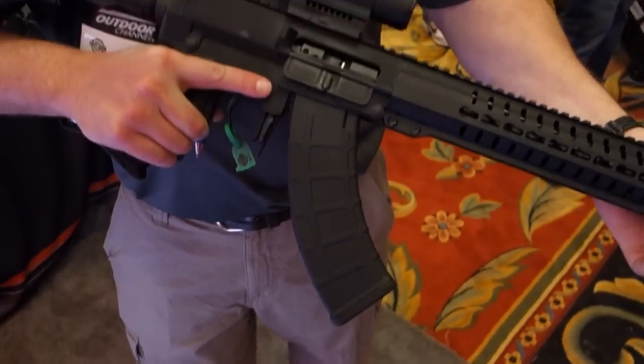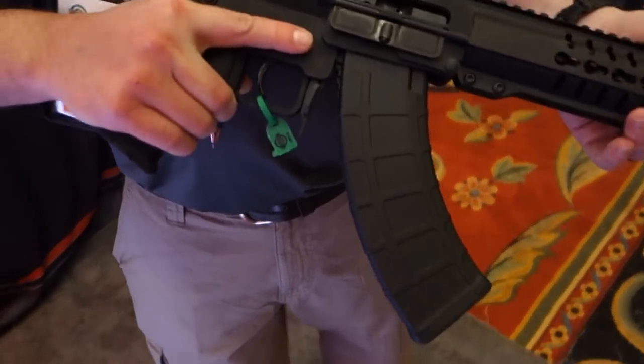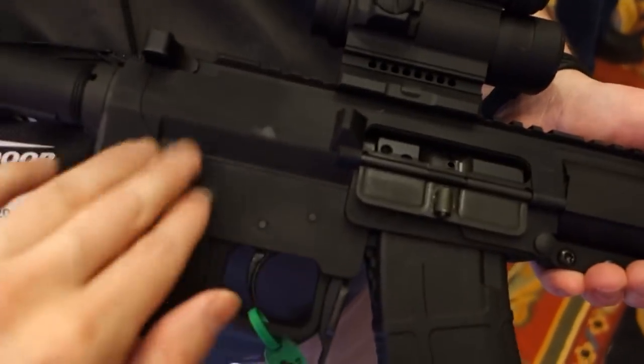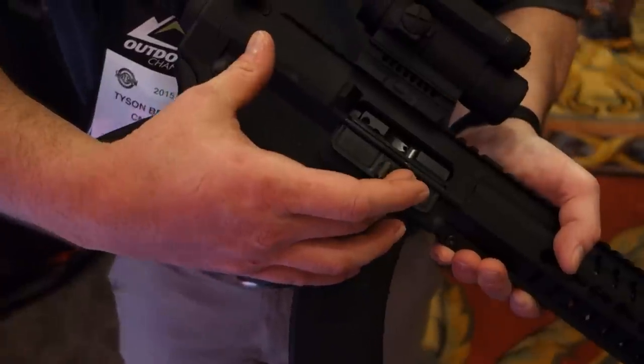We've obviously maintained a free-float KeyMod handguard like we do on the rest of our models. This one's actually our 308 handguard, so any other DPMS-style one will fit. We've got brand new billet upper and lower receivers. This receiver section is interesting — we basically added the girth of the 308, but we shortened it down to a mid-sized receiver, so it's about the length of an AR-15.